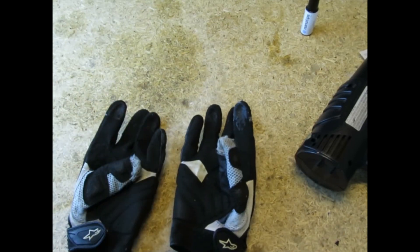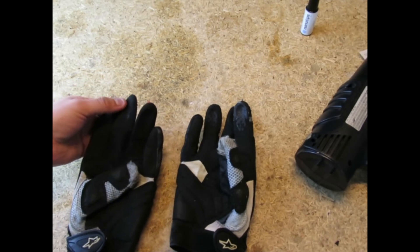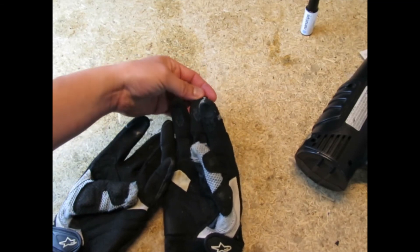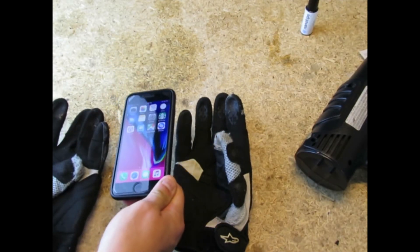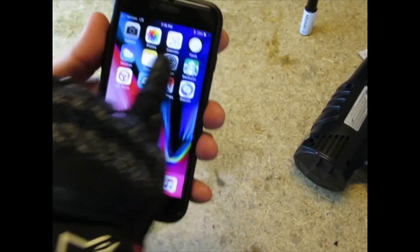Now the big test — let's see if it actually works. I forgot to show you the 'before' of it not working, but I have parts of my glove here that don't have that rubbery coating. This finger definitely doesn't have it, so I'll show you first with this untreated finger that it doesn't work on the touch screen. Let's grab the cell phone and put the glove on.